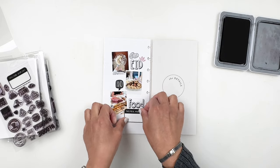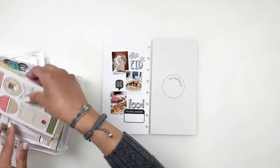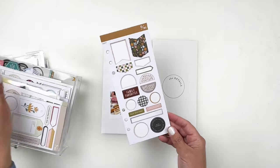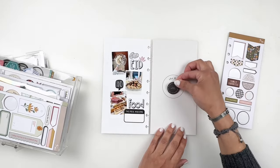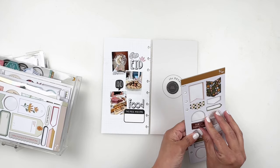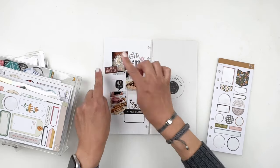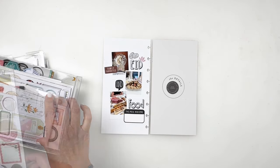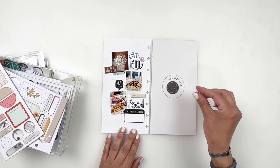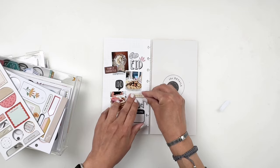I want to add something in the circle on the opposite side of my page, so I go through my chipboard. I had this chipboard from Studio Calico — it was more Thanksgiving themed but it works for Eid as well because we gather and we're thankful for family, food, and friends. I used the chipboard to add something in the circle, and while I had the chipboard sheet out I used it to add 'family favorites' and 'taking it in,' filling in those gaps and adding more color to my spread.